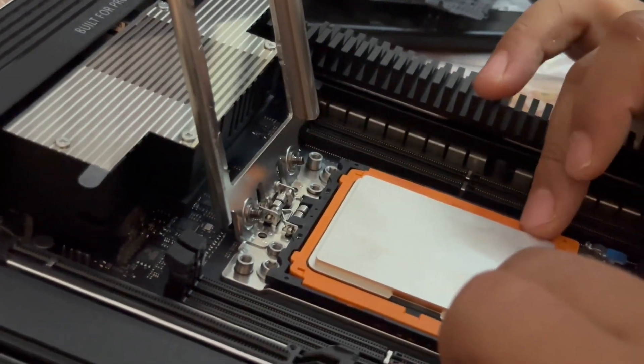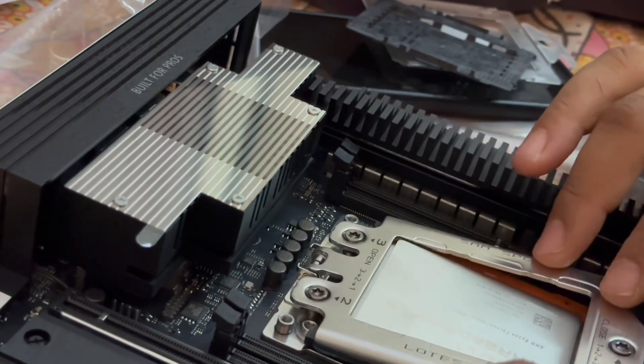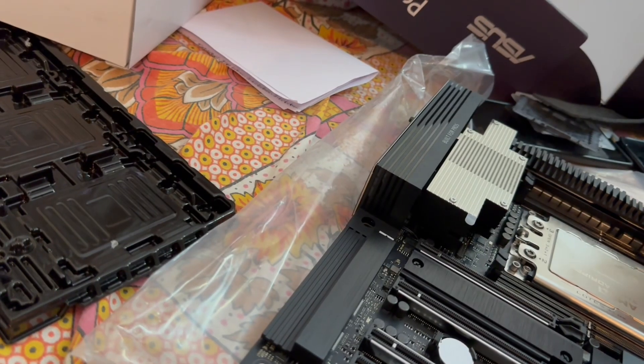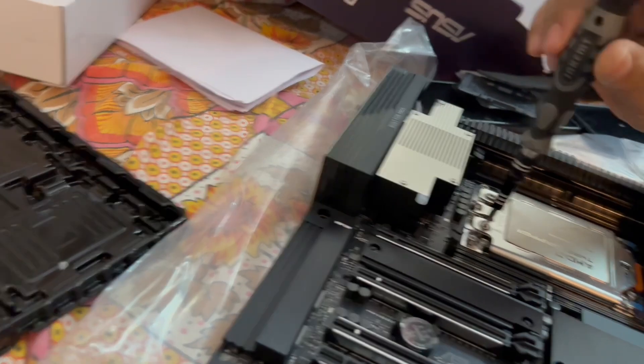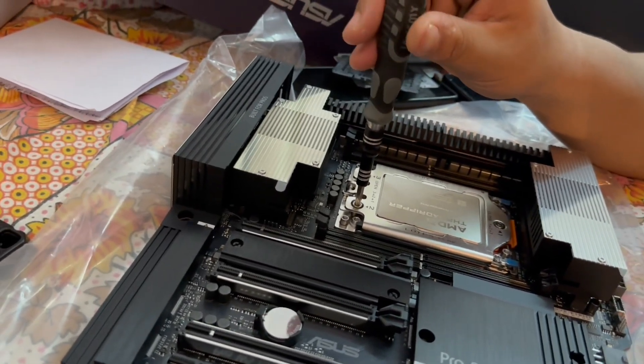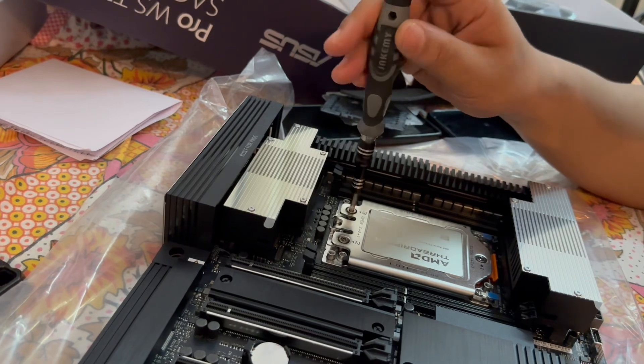So let's get deep into this video. From Kingston we are using DDR5 RAM — the sticks are 64GB each. Let's carefully first install the CPU.